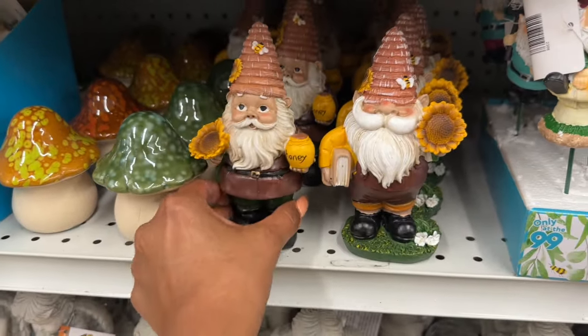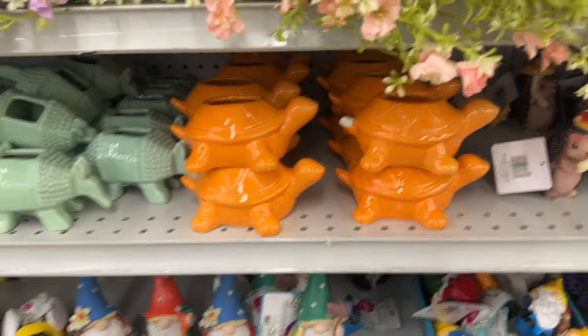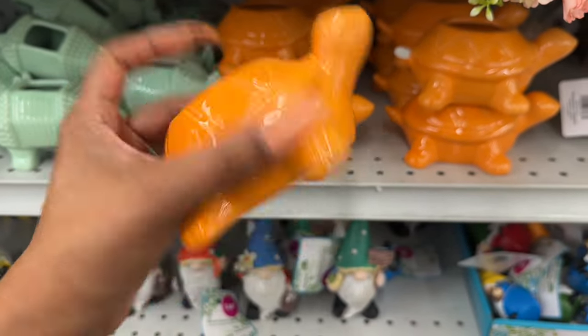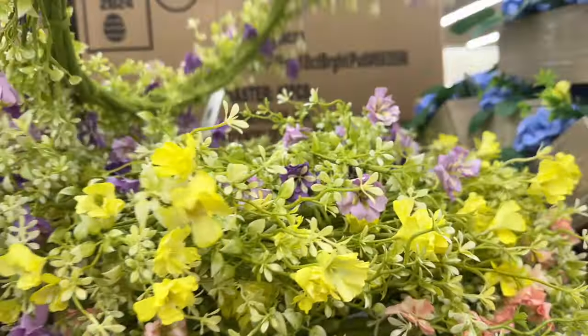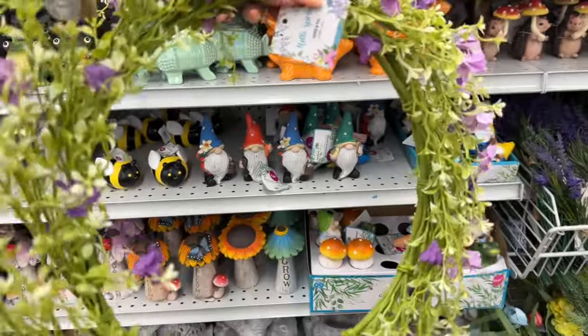And look at these little bee ones with the sunflower — these are $2.49, so cute. And these little ceramic turtle planters — desert animal pot — are $1.99. They have two different styles. They also have these spring wreaths that are really pretty. They have it in purple — it's the Hello Spring wreath for $5.99.